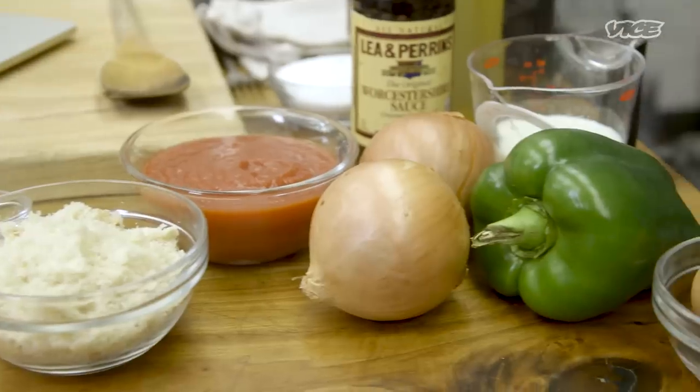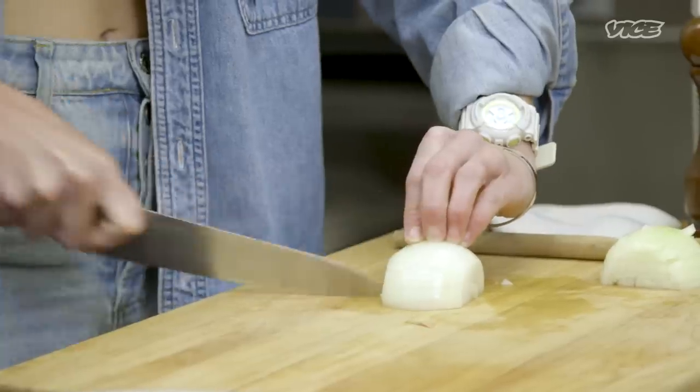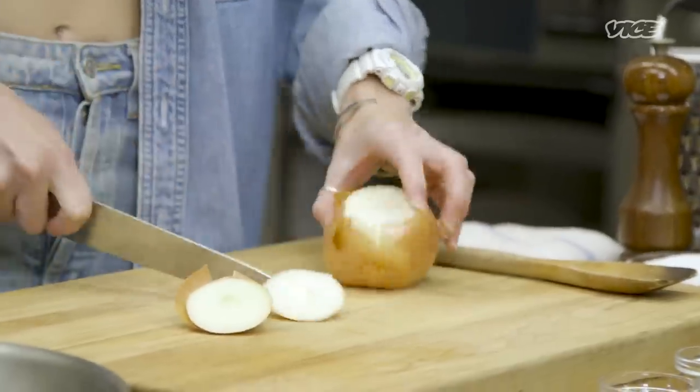We're gonna start with cutting our veg for the meatloaf. We're gonna do two small white onions. I like to do as small of a dice as possible, just so that it cooks faster and a little bit more evenly, and then it can be incorporated into the meatloaf better.